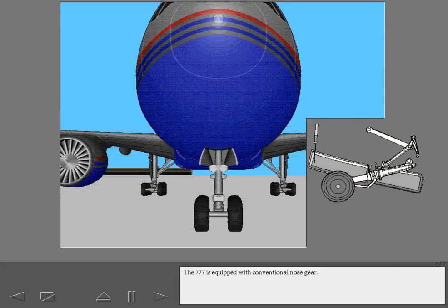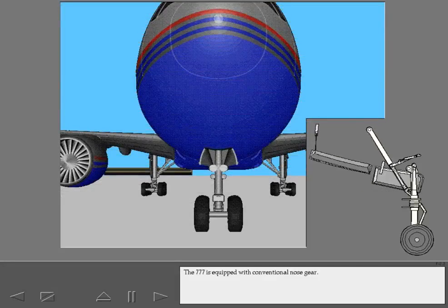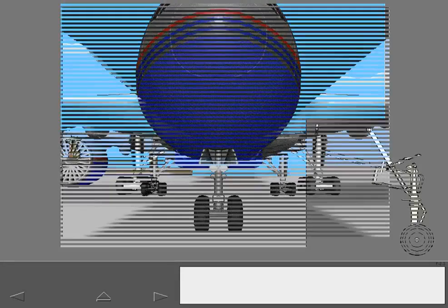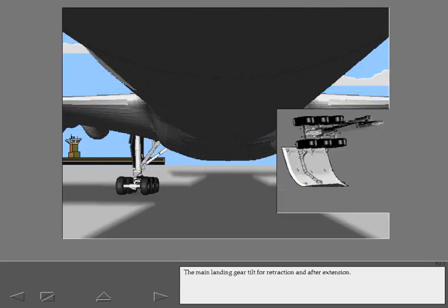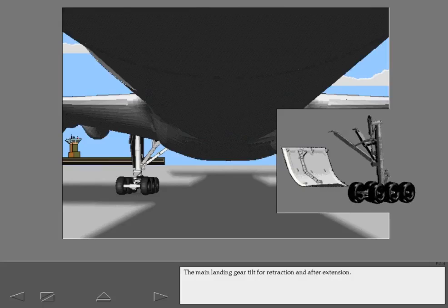The 777 is equipped with conventional nose gear. The main landing gear are attached to the wings. The aft pair of wheels on each truck is steerable. The main landing gear tilt for retraction and after extension.